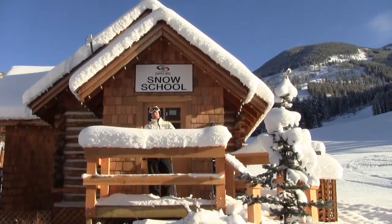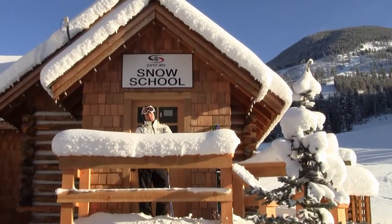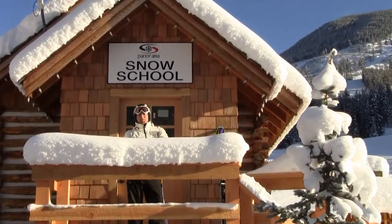Hi, I'm Jason Simpson, the director of the Panorama Snow School. We've just got some fantastic conditions up on the mountain today, so let's head up and make some turns.